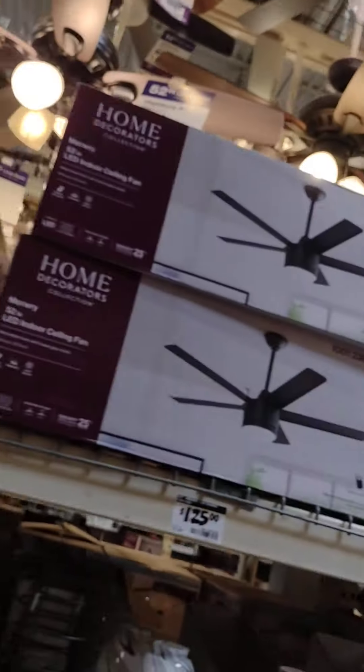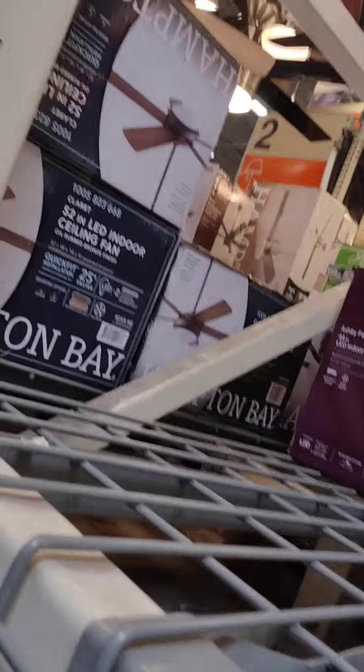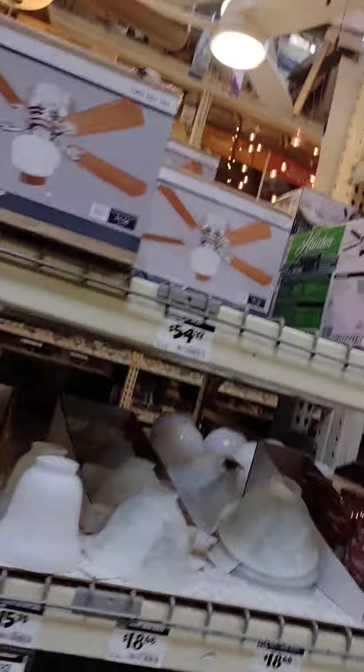Speed controls. Murray, Claret, Winward, and all of that. Middleton again.